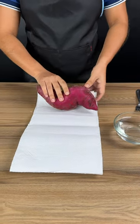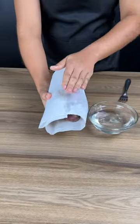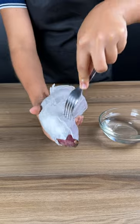Let's start our recipe by rolling a potato in a paper towel. Wet the paper towel. Make holes until the whole potato has several holes.